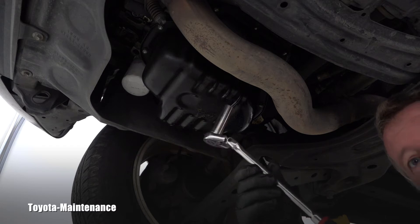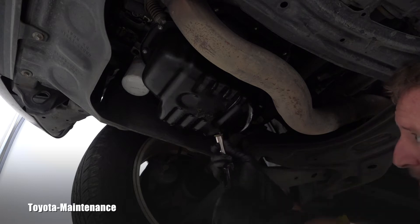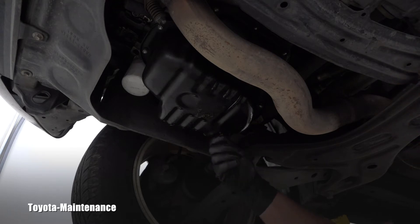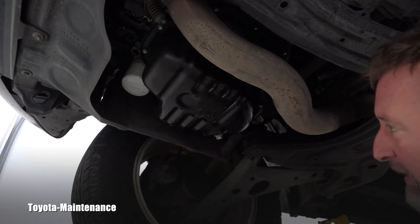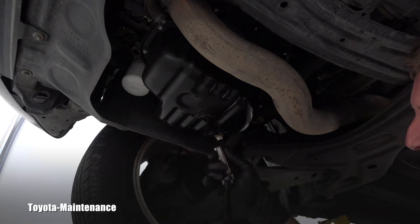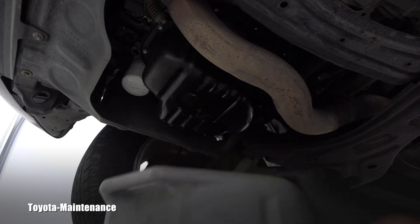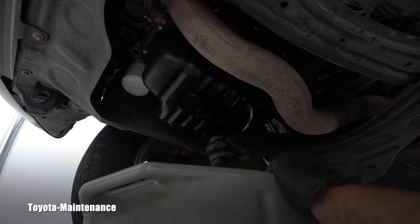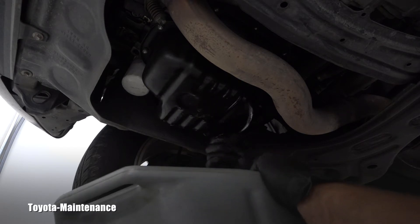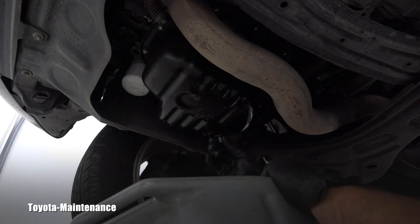To remove the drain plug, use a 14-millimeter socket and carefully loosen it. This one doesn't want to come out easily — I wonder why. I have my catching pan positioned underneath because the oil will come out with some pressure from this small motor.